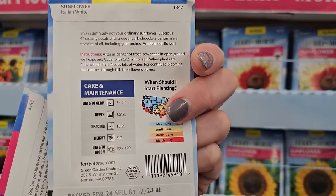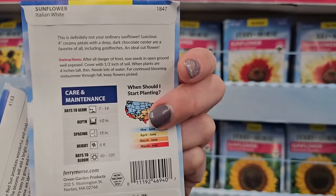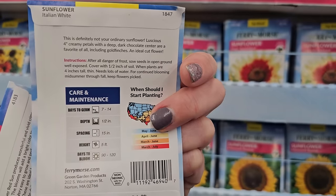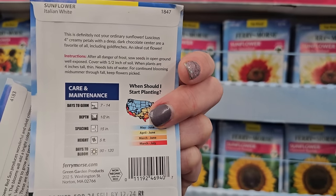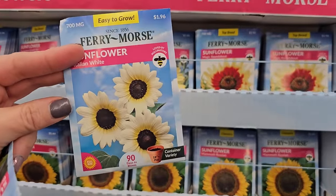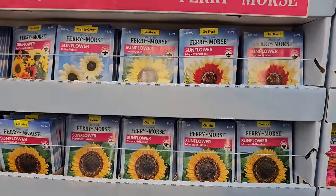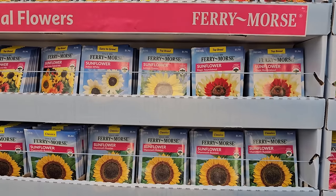The other thing to keep in mind about sunflowers is that some varieties are single stem while some are branching. This one — I want to say it's a branching variety, gets to be five feet tall. What's good about branching ones is that you get multiple flowers off one stem, instead of single-stem ones like a Pro Cut series where you get one flower, you cut it, and then it's done.